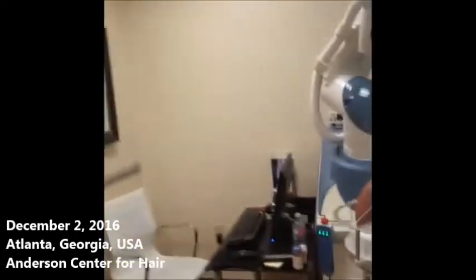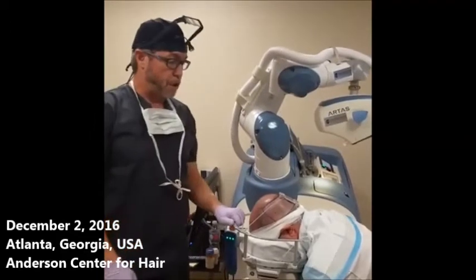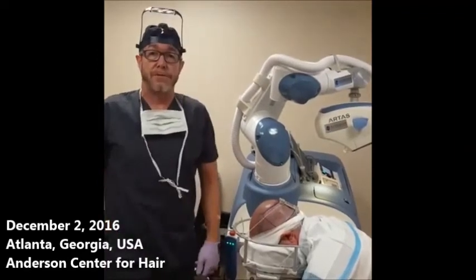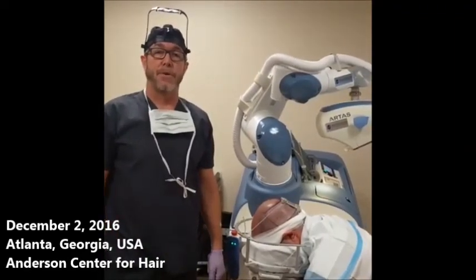Thanks for joining us. This has just been another video showing some of the finer techniques on how we perform the robotic procedures here at the Anderson Center for Hair. My name is Dr. Ken Anderson. Thanks very much for watching.